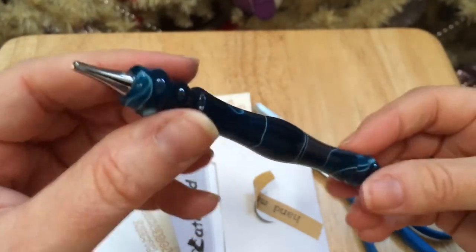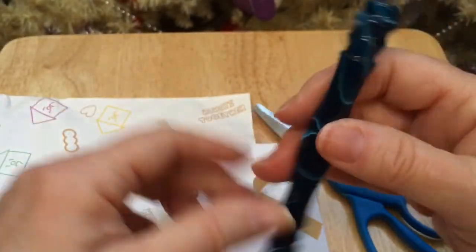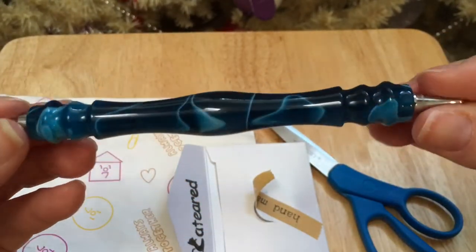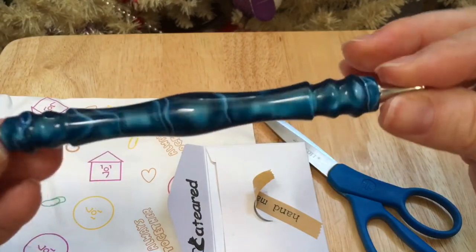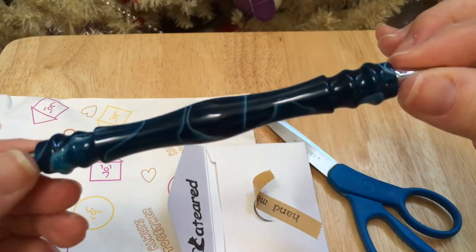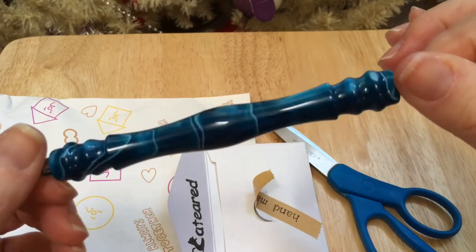Each one is unique because I guess they're hand-turned, and the design on each one would be unique to each pen. So that's really cool. I like this side — the side that's got the lighter blue colors in it. It's really pretty.